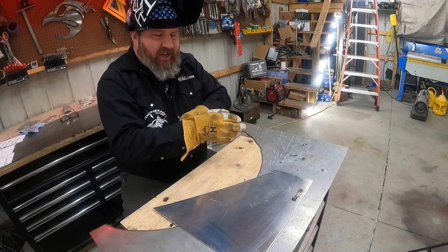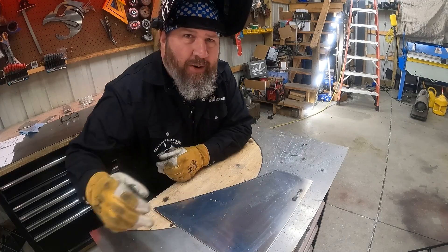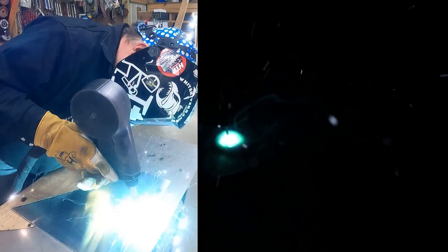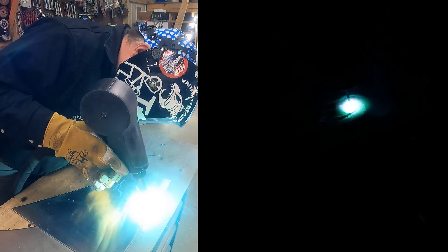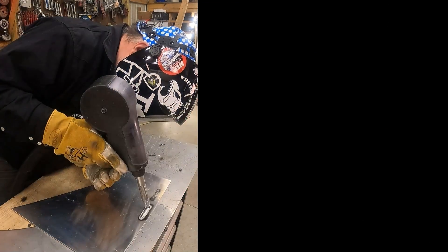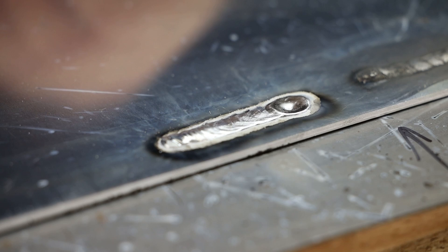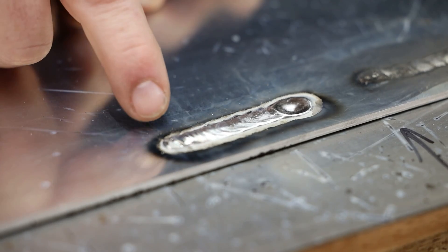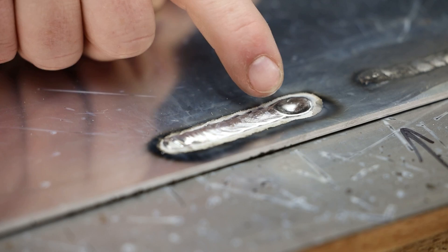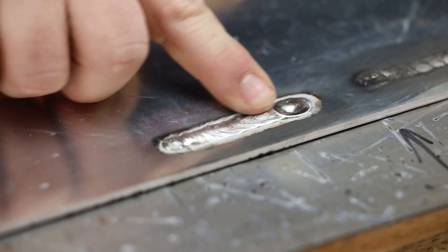Same bead — I'm not changing anything other than I turned my gas coverage up to 35 CFH. Huge difference. Now looking at our bead, you can see there is still some soot around the bead. However, it's not in the weld itself — that's what I want you to pay close attention to. You can see this gray line all the way around the bead. That is our etching line and our soot will simply wipe off.